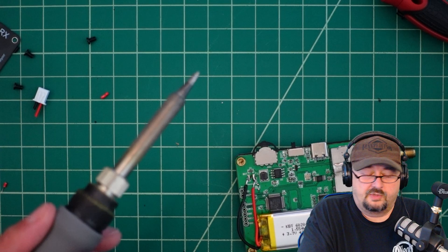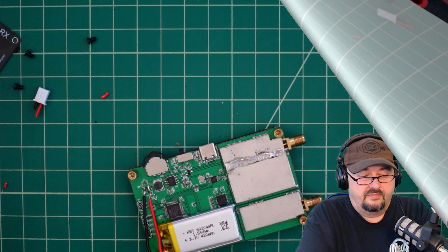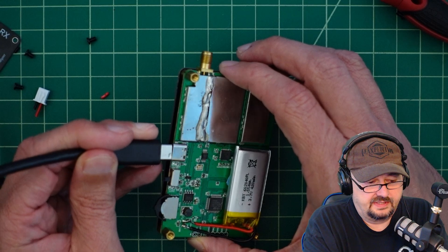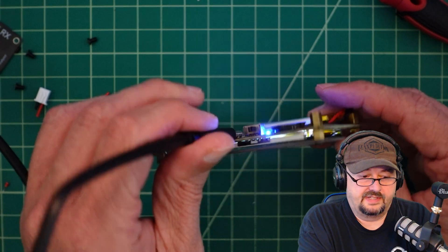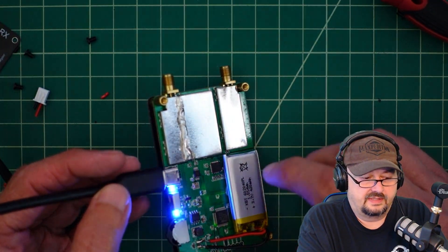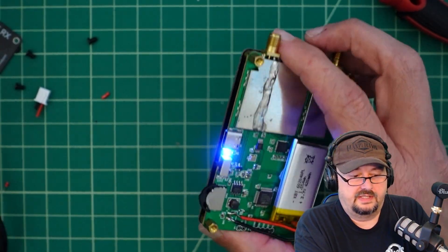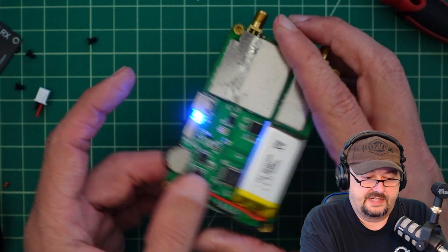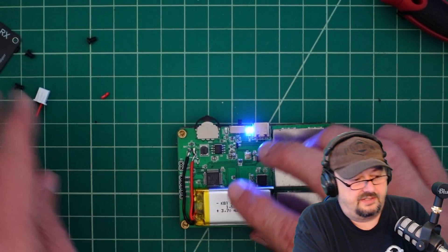I'm going to get the charging cable and see if it charges. This is probably our best opportunity for a smoke show — let me go ahead and plug this in. It looks like it's charging up. Hopefully the battery doesn't puff up. The device came on, so we're good. I'm going to unplug this, turn it off, and it looks like we can power just fine off the battery. I'll go ahead and put the protective case back on.